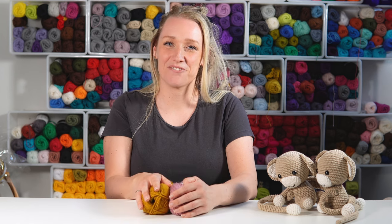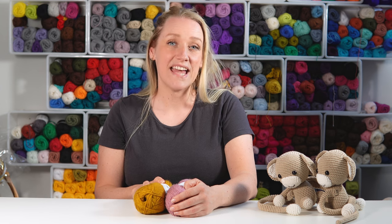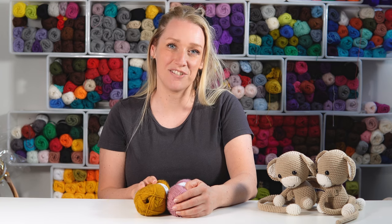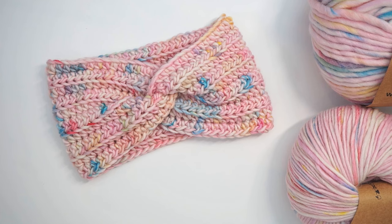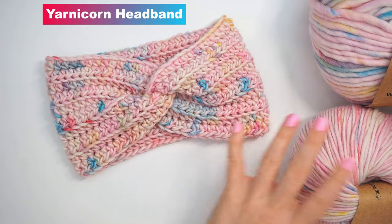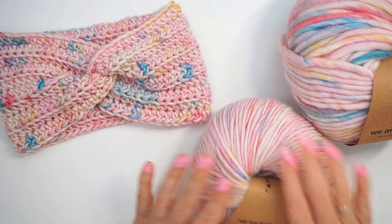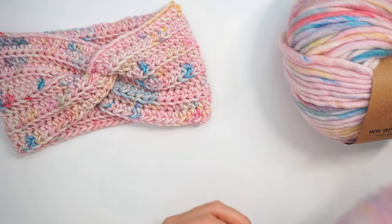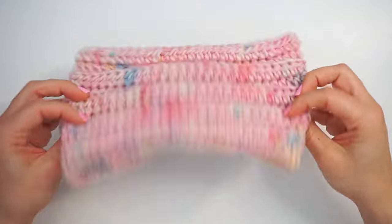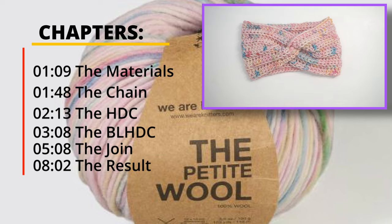Hi, my name is Vibeke and welcome to Diving Dust Crochet. Today I'm going to show you yet another headband tutorial, and if you want to see all my other headbands, go ahead and check out the playlist on my channel page. Today I want to show you how to crochet this beautiful headband. I will be showing you from the very beginning to the end exactly how to do this. It's very easy so everyone can follow along. Let's begin.